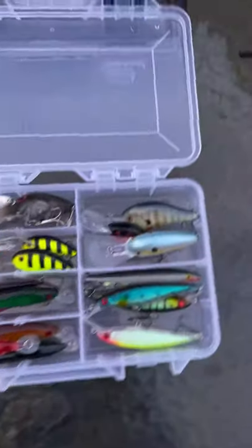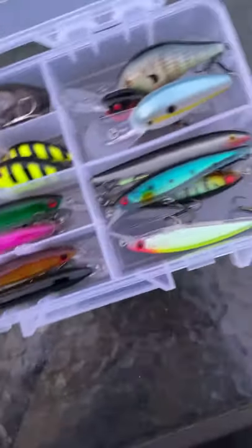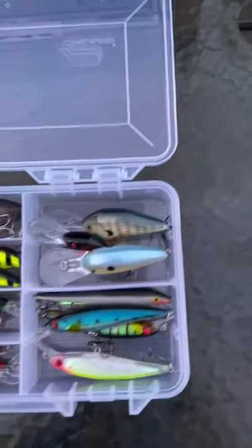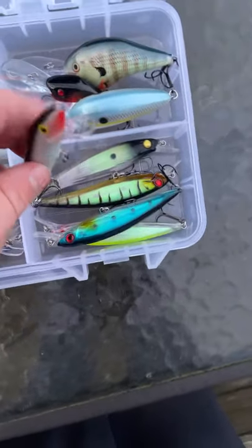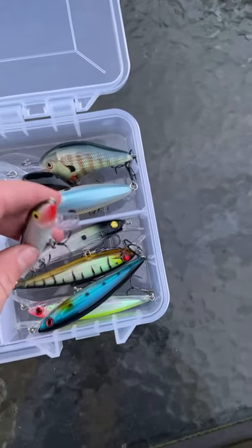And here's the jerkbaits section. I got these from Amazon because I wanted to try them — they looked really good, and the colors on them too. I also got an Ozark Trail one. Even if it's from Ozark Trail, all I care about is whether they catch fish or not. And here's a Rapala Original Floater. I like these because they catch a lot of bass for me — I used this at Lake Cumberland once and caught a lot of bass with it.